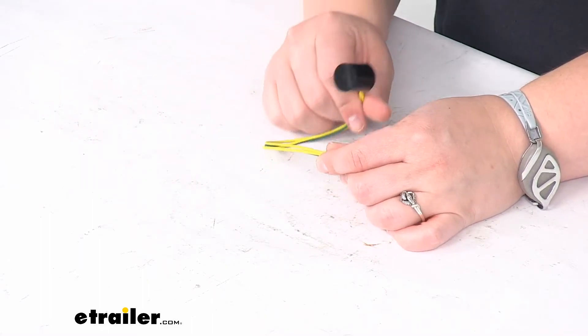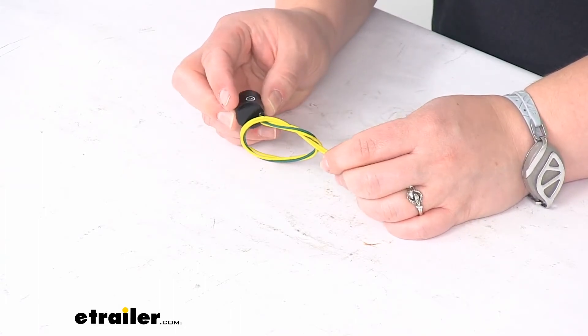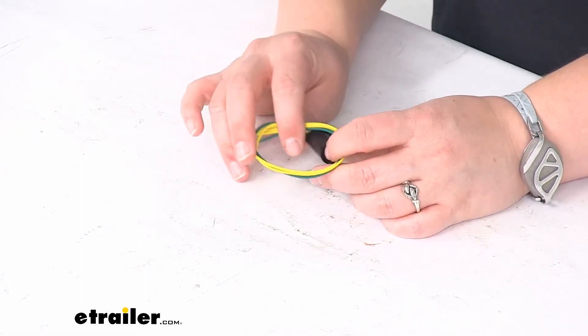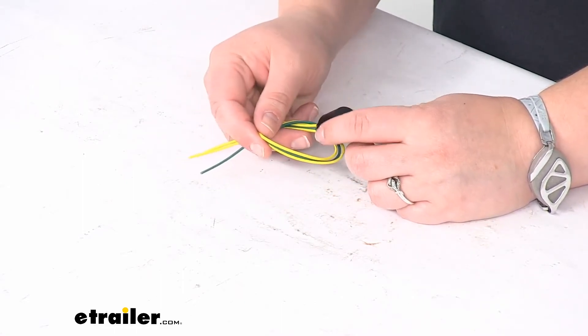This can be used on any kind of domestic vehicle that uses a single filament bulb. You really want to use this anytime you're using a single light as that third brake light — so maybe you're adding in an LED strip to your truck or another vehicle and adding in that third brake light function. This allows you to use that and not have it flash.